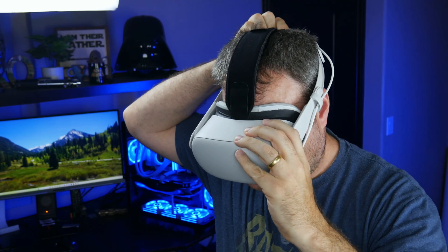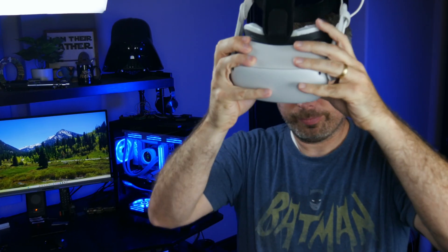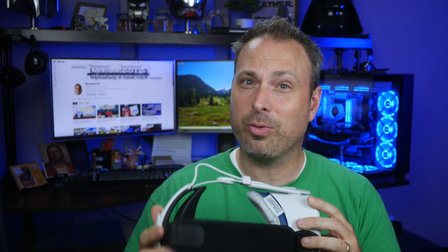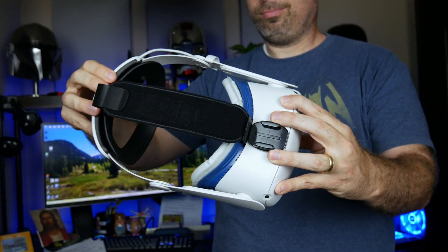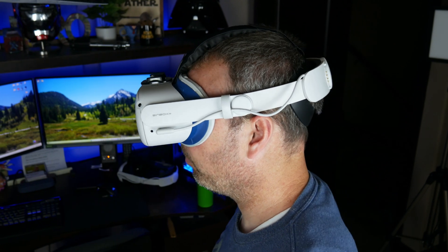The very first one I bought tightens up just fine and stays where you set it while it's on your head, but after you loosen it, it has a tendency to tighten down on its own, which is super annoying when you're trying to put the headset on. The second one I bought for my Quest 3 works perfectly — it stays where I set it when tightened and after loosening. The third one ended up not locking in place at all; you could simply push and pull on the strap to tighten and loosen it. Anytime you adjusted the headset on your face it would loosen, which became more and more annoying each time I used it.